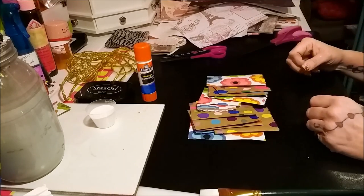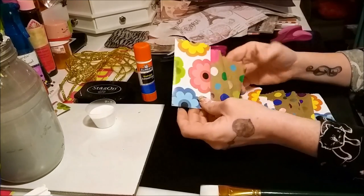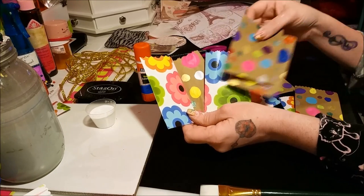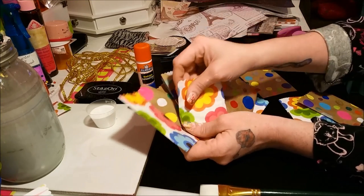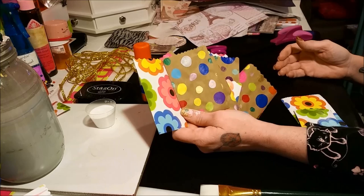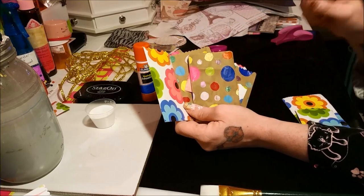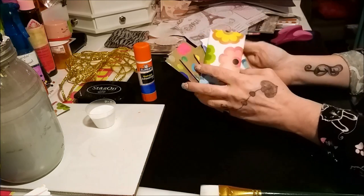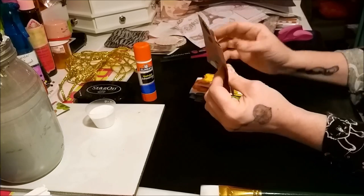Hey everybody, I wanted to show you how to make these little mini paper bags. I've seen so many videos about making them and they've always made them seem a bit complicated. I discovered a really simple way — I'm sure somebody else has too, I just haven't seen a video that simplified it. They all said, 'Oh, you've got to score it at this point, score it at this point, fold it in here, fold it out here,' like it was origami, and by the time I was done I was exhausted.